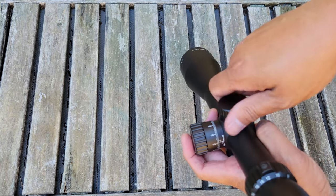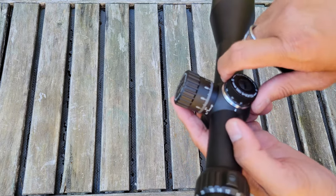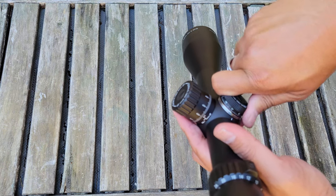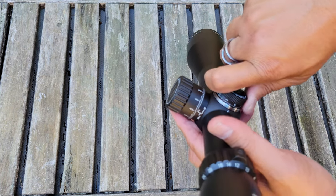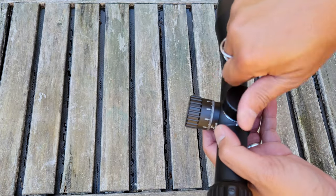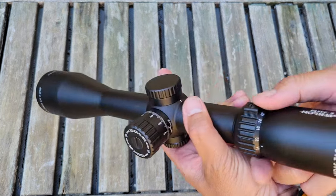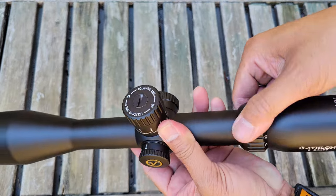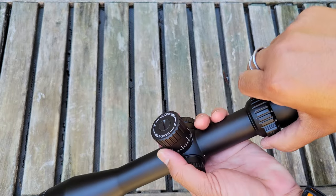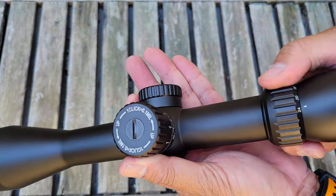Let's take a look at this windage. This is capped, so that's good for hunters because you can't accidentally knock your windage off from its zero. That is a nice tactile, positive, and loud turret click — and this is resettable as well. You can quickly cap that off once you have your zero set up. Let's take a look at this magnification dial. It goes from 6 to 24 in about a 180-degree throw with a little nub, making it easier to turn in cold weather or with gloves.